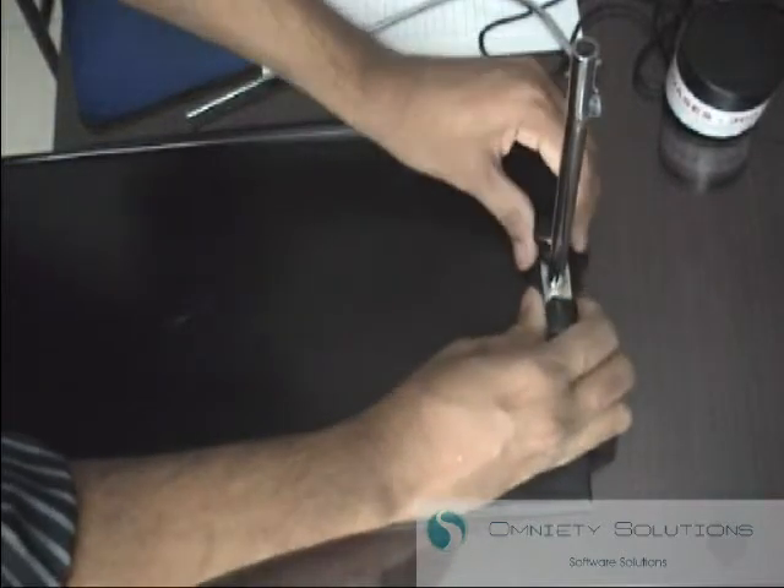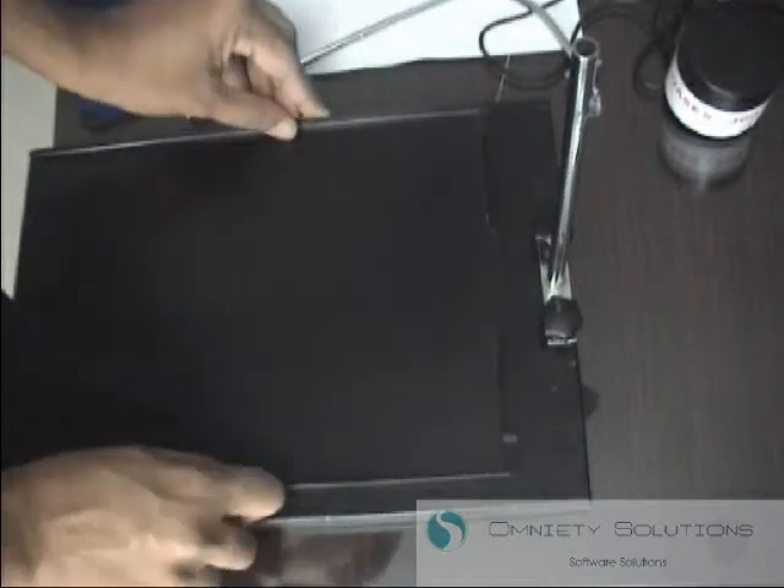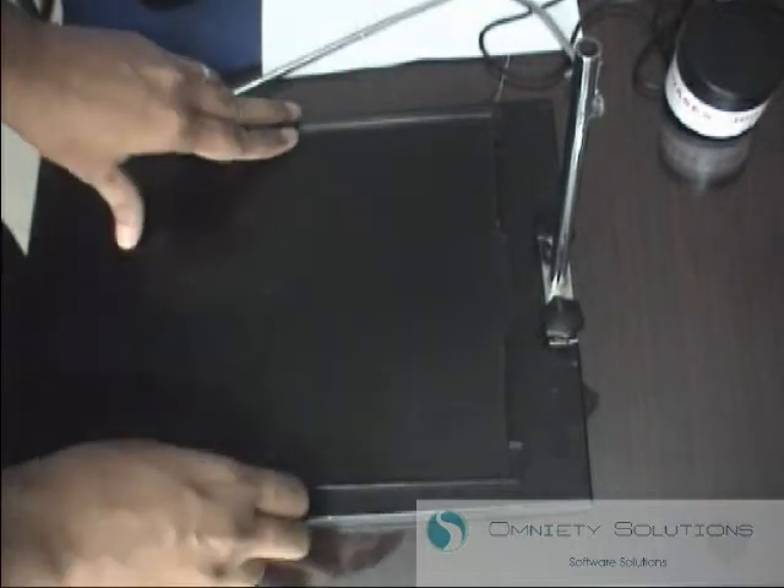You can tighten these screws pretty firmly. Then you put the paper tray on top of the bottom tray like this.